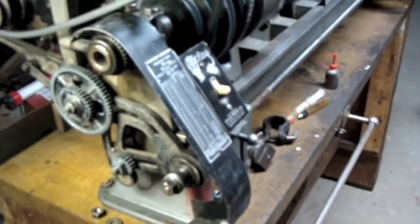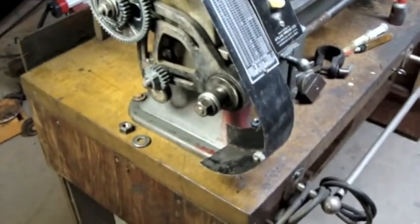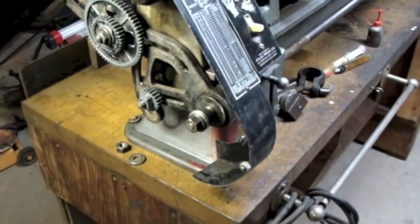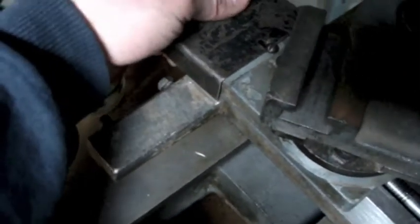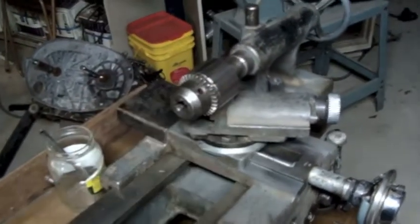I'm almost to the point where I can't do anything else until I replace that broken bracket down the end there. So tonight I'm just trying to figure out what else I can do. I'm going to put on my change gears — the ones that were on there when I took the machine apart — and at a later date I'll go find that other box of gears. I did clean this up better tonight. This is the cover that goes over here, so I got to put that on. I tightened that cover on and then I put my Jacobs chuck back in.